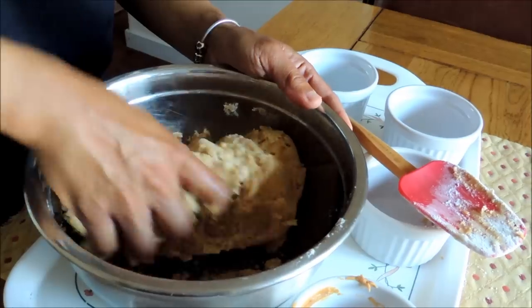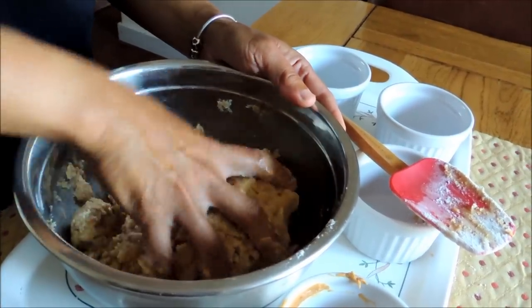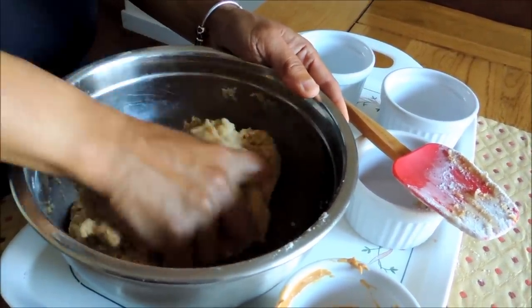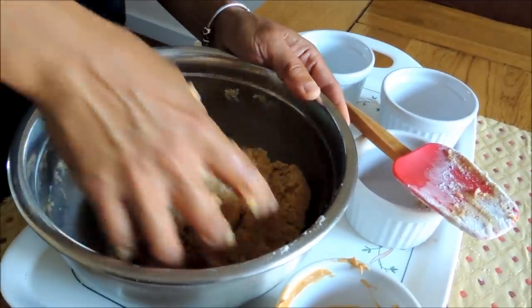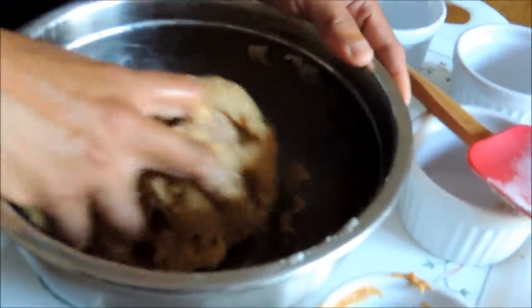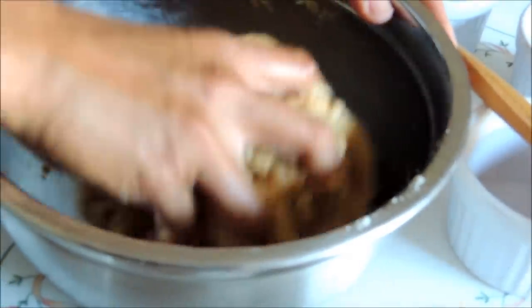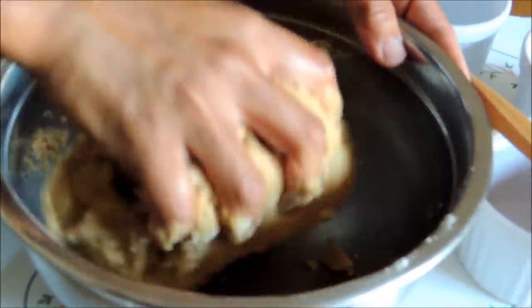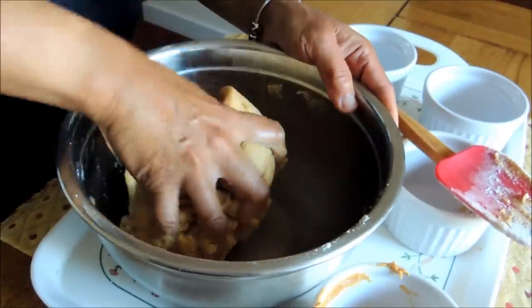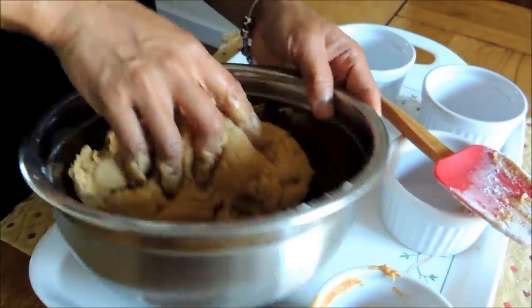So, once you've got everything in there, you basically just knead it into a dough. The texture should be like this, and this will actually allow you to roll them into little balls when you're ready to roll them. This is just the right texture for it.